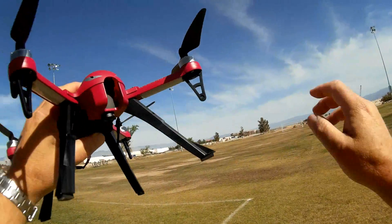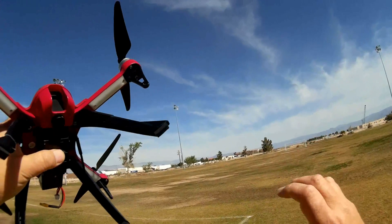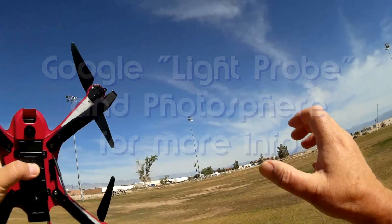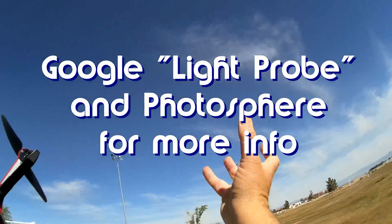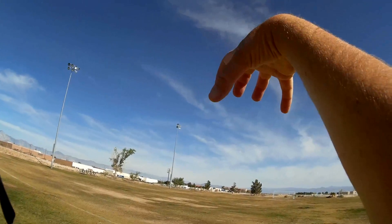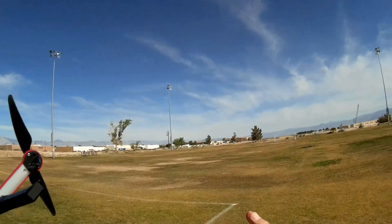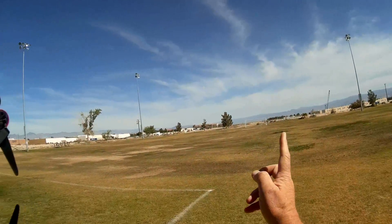About 15 years ago in another life, another career, I was playing around with a technology called silver ball camera technology. Imagine taking a camera — a video camera — pointing it at the sky, or a still camera pointing it at the sky, and above that, placing a silver ball. The reflection on that silver ball would give you, on your camera, a single image — a 360-degree panorama image of the area.